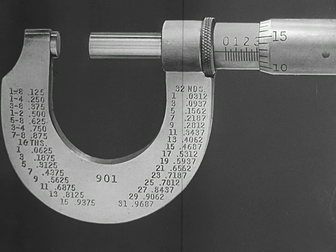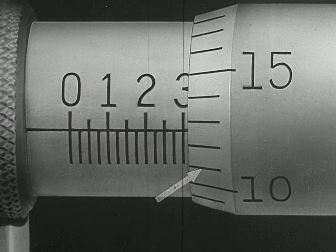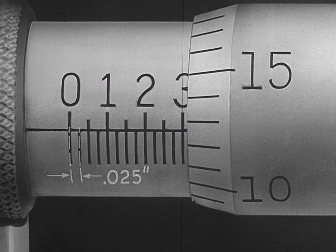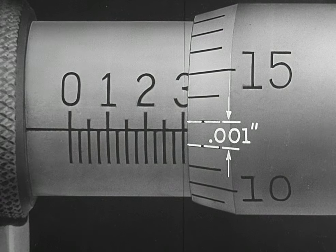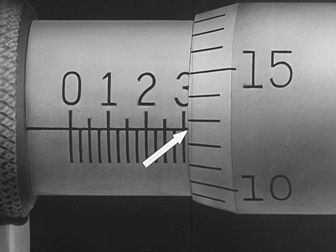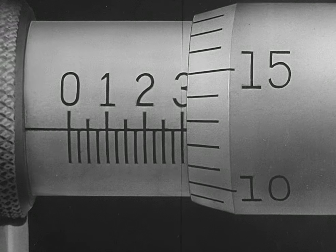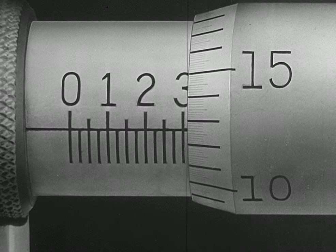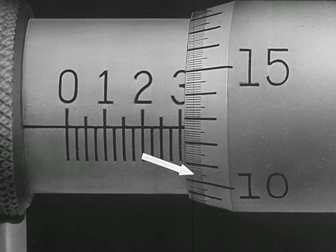Standard micrometers have two scales: one on the barrel and one on the thimble. Each graduation on the barrel scale registers a travel of the spindle of 25 one-thousandths, and each graduation on the thimble scale registers a travel of the spindle of one one-thousandth. It is possible to read a fraction of a thousandth on this micrometer — for instance, one-half of one one-thousandth — but in order to make the standard micrometer read in one-tenth of one-thousandth, each division on the thimble scale would have to be divided into ten parts. If this were done by engraving graduations directly on the thimble scale, the divisions would become so crowded that they would be difficult to read.